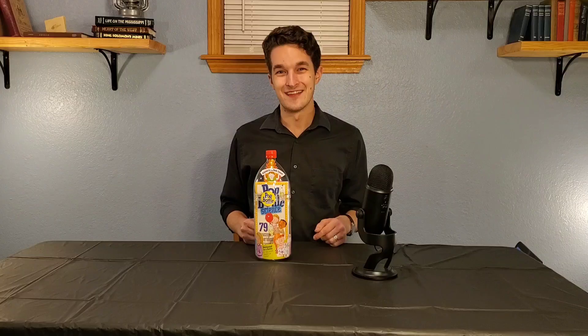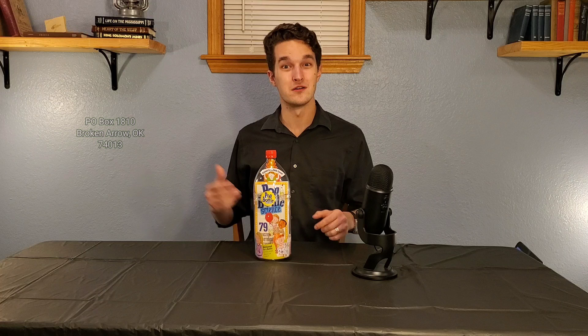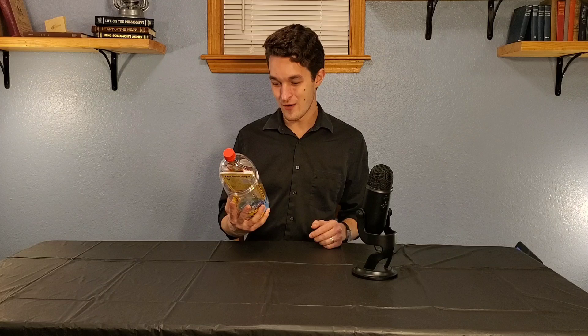Our second episode is already a special one, because a person named Jaden McCaffrey has asked me to review the Pop Bottle Science Kit that they used as a child. So Jaden, this one's for you. If you have a science kit you'd like me to test as well, feel free to send it to this PO Box. You can also send letters, artwork, or really anything else you want me to see.